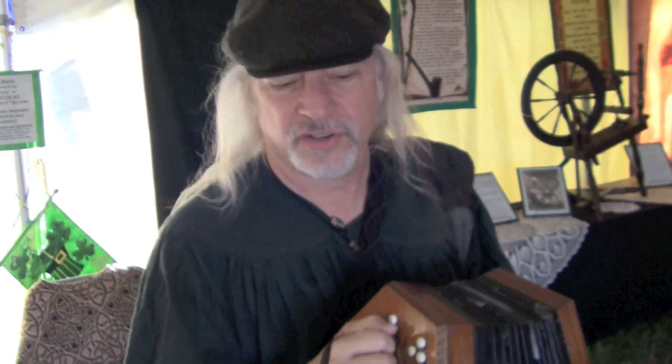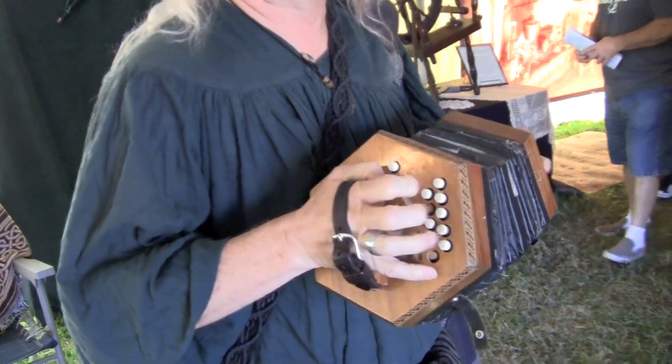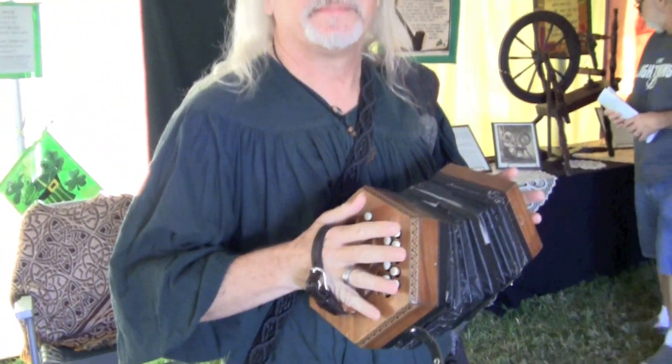The concertina — the English version, where the buttons go out from your hand in four rows on each side, arranged entirely differently — was invented about 1823 by Joseph Wheatstone, and then patented about three years later.